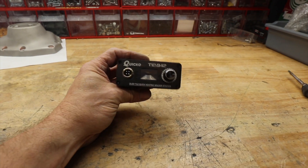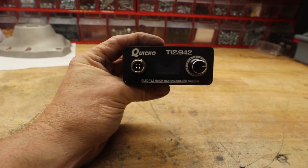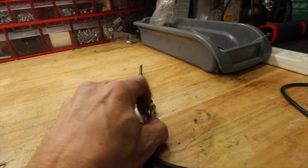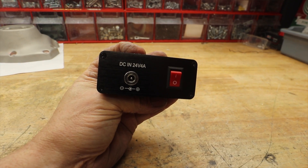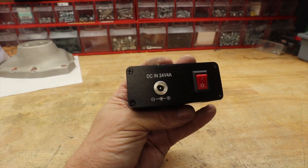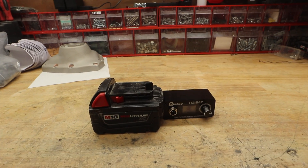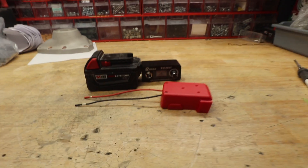I was perusing eBay one day and I came across this — it's a cheapo Quicko T12-942. The beauty of this thing is it plugs this iron into it for one thing, but it's DC, up to 24 volts. In the pictures it says 16 to 24 volts, and I thought, wow, that's brilliant. If I can only come up with a way to plug it into one of these, oh, my dreams would come true. Well, it didn't take long to find one of these.